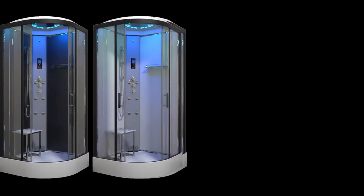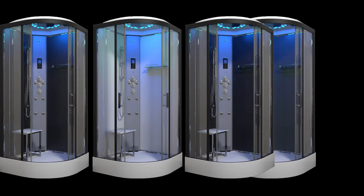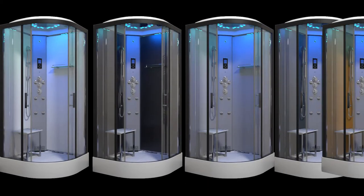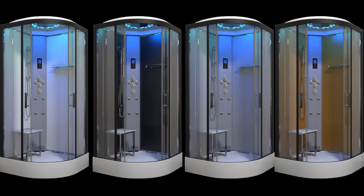Coming with mirror back panels as standard, you can upgrade to our ever-expanding range of colour options in either matte or carbon finish to complete your perfect shower design. With all these variations available, it really does make for a bespoke shower.